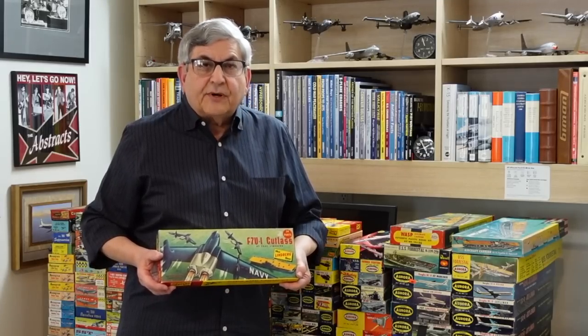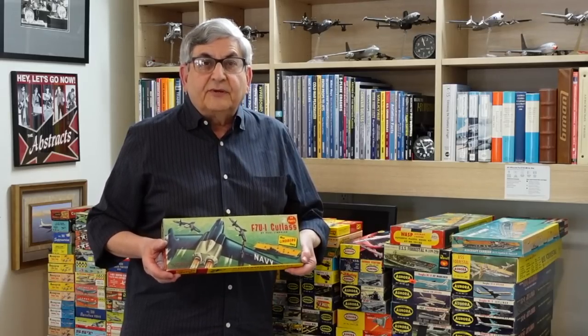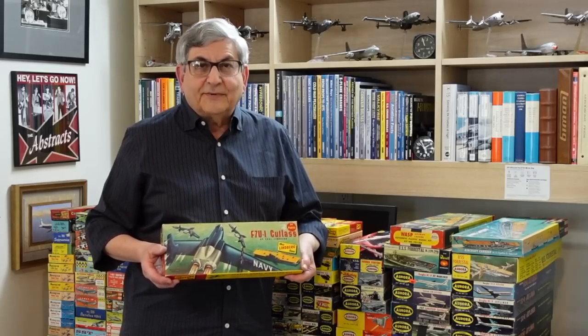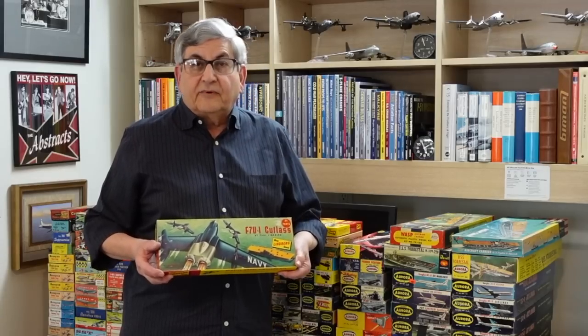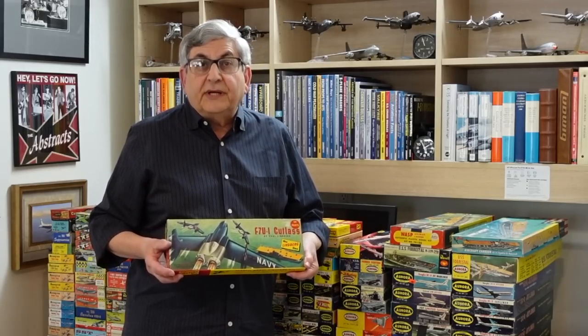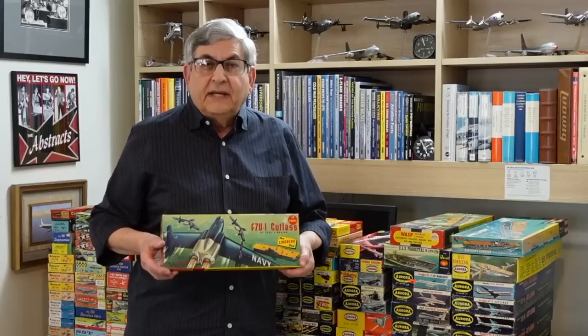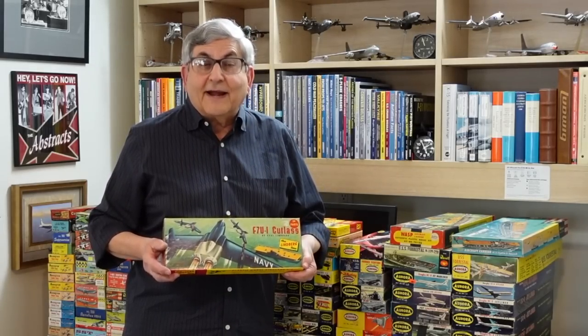I have here a Lindbergh F7U Cutlass kit. Anybody who built this remembers the beautiful fluorescent blue plastic and what it looked like when you put silver paint on that exhaust cone. It was really just a spectacular experience. The Lindbergh kits predated Revell by a good two years. We're looking at a 1953 kit here, and you notice on the box top that the airplane is approaching or circling over an aircraft carrier.